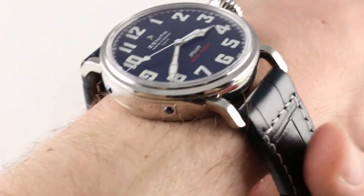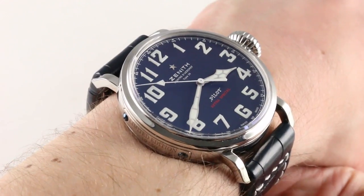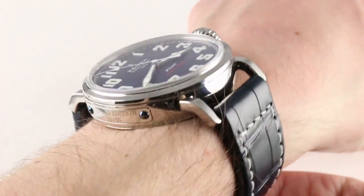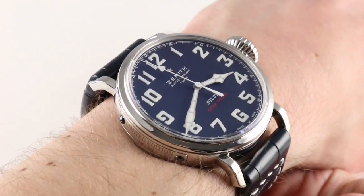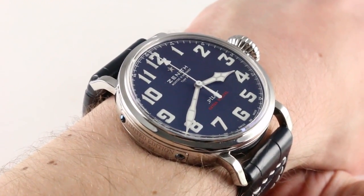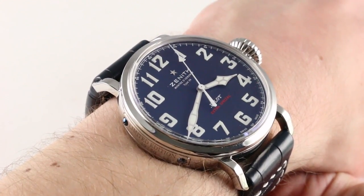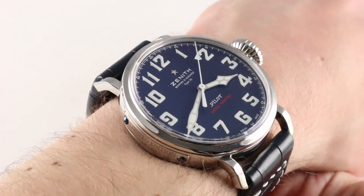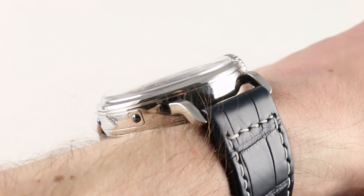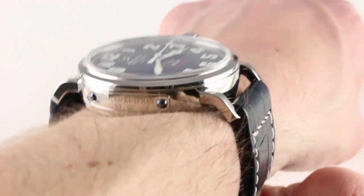Hi, I'm Tim. Welcome to our channel and thanks for logging on. I had to back my camera out quite a bit because this one, oversized and exuberant, almost didn't fit the frame. This is the Zenith Pilot Type 20 Extra Special U.S. Boutique Limited Edition of 50 pieces from the 2016 model year, unveiled for the 4th of July, our Independence Day here in the United States. This handsome red, white, and blue stainless steel limited edition can be seen and purchased on our website.